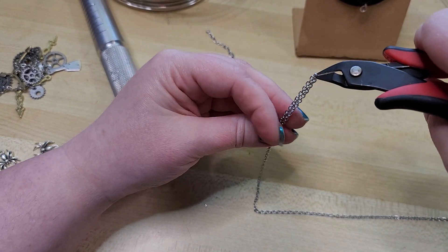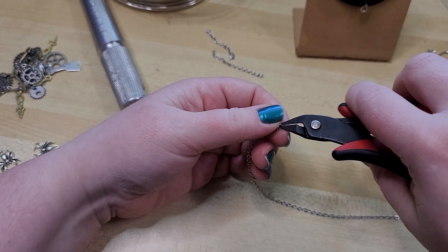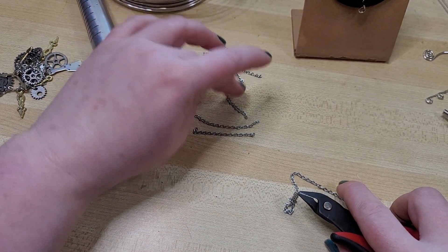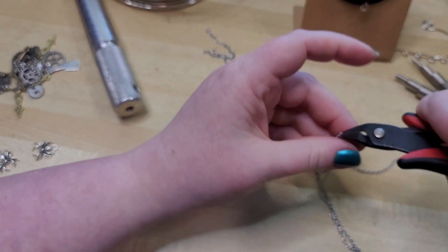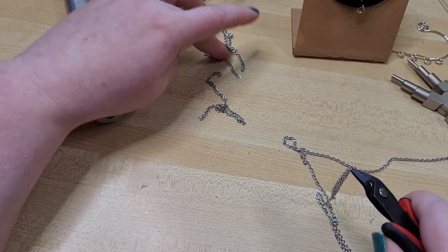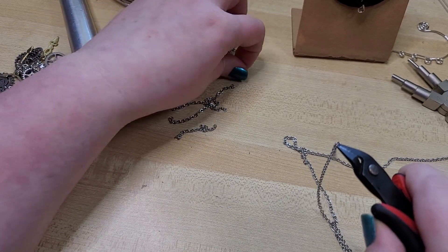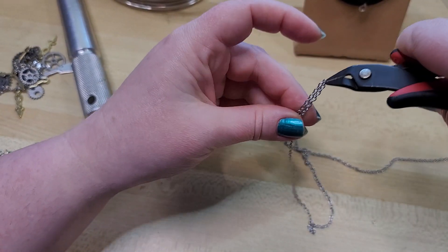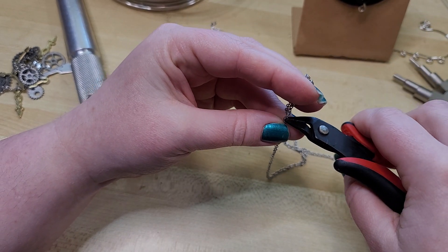I'm doing this in real time with you guys because sometimes weird stuff happens and you never know when something might be helpful to y'all. My heart is always with the beginners. We've gotten comments saying this is too chatty, but just because something I'm saying isn't helpful to you, it may have been helpful to someone — so I'm going to keep doing me. We don't have a production crew or someone who scripts or edits this; it's all just me doing my best. So there's one, two, three, four, five, six, seven, eight, nine, and ten — ten equal chains cut.